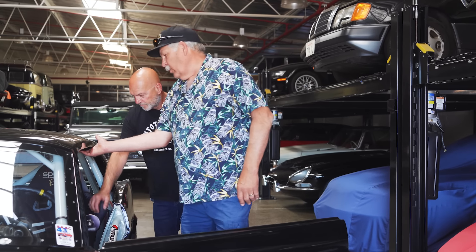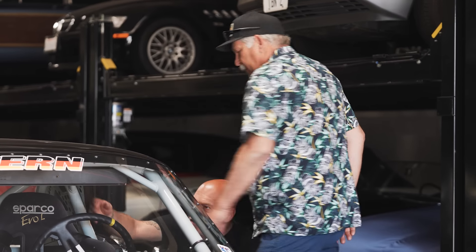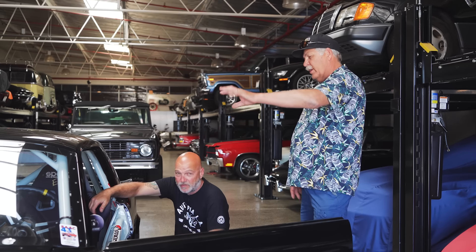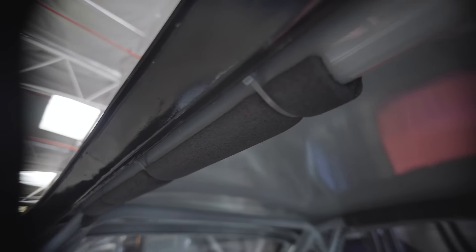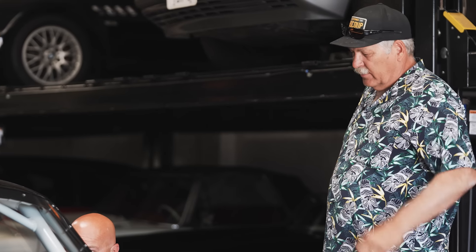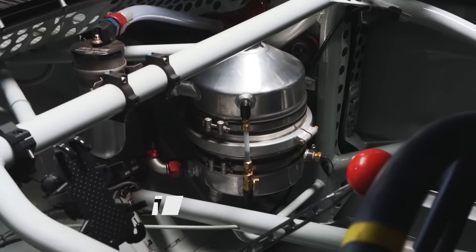I didn't want to see any of the roll bar — you only see this one piece here. I don't like seeing the roll cage. Even the padding — if you're street driving without a helmet, that's going to hurt. The further and higher away you are, hitting your helmet hurts — that's the whole concept. That's where the nine quarts go in there.